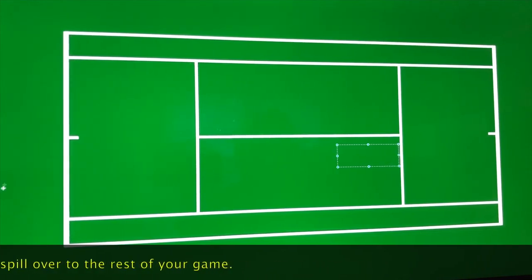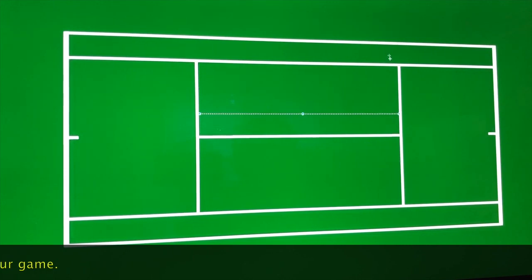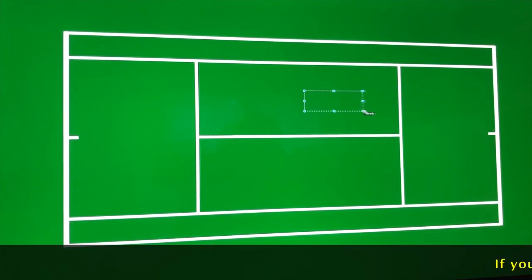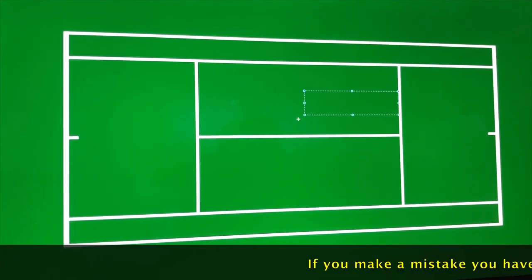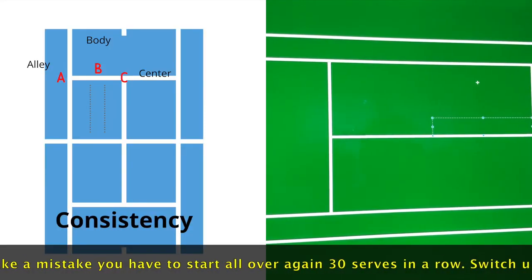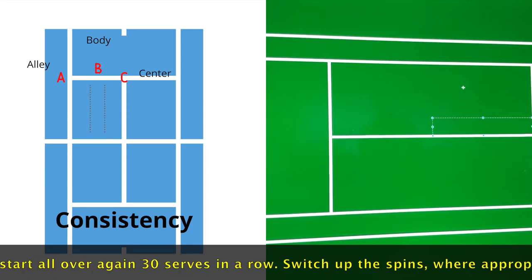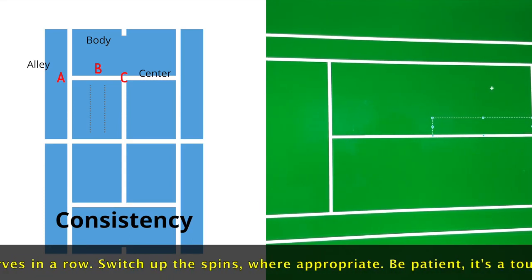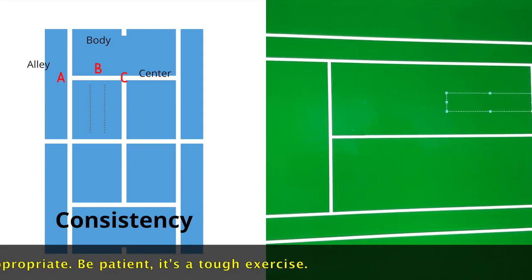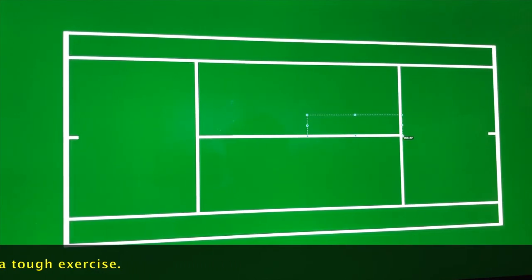Now advanced — you split the court into three. I like to call this ABC, I got this from Faisal Hassan. A is for the alley, B is for the body, and C is the service center line. For this one, you do not need to serve 10 balls — that is way too many. Five is just good enough. So you serve five in this box, five in this box, and five in this section, then you switch sides and do the same thing.